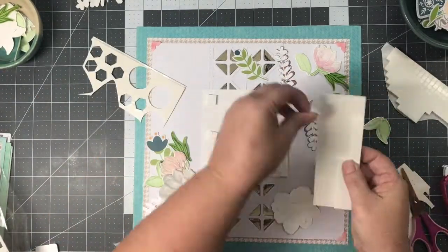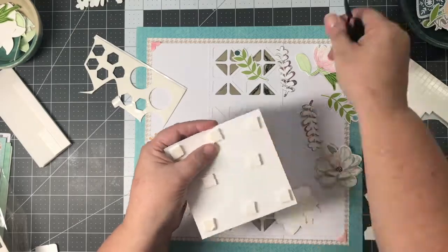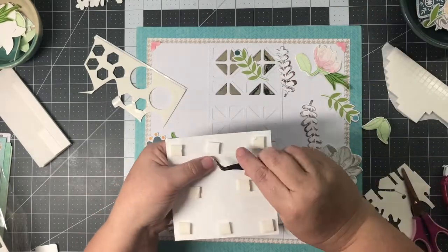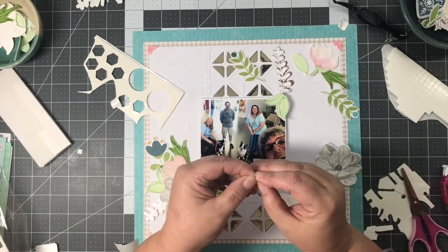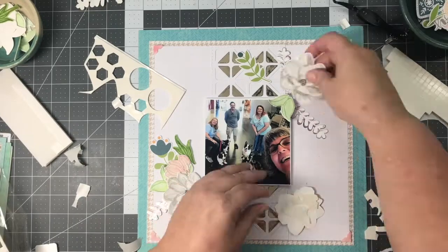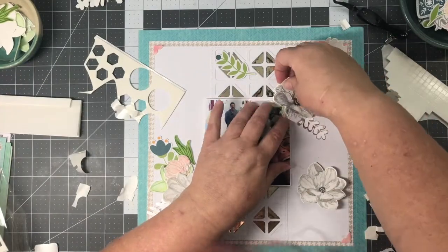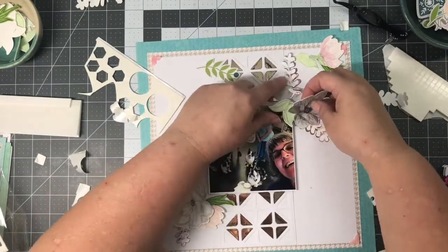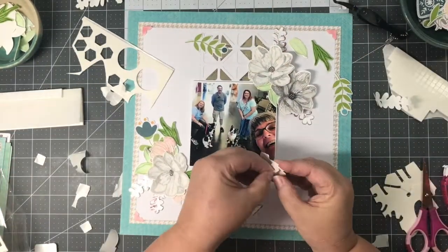Now I'm going to use some 3D Foam Squares on my picture. I always like to pop my pictures up — it's kind of what scrapbooking is about, the memories and the pictures. I like for my pictures to stand out and not just blend into the layout, so I usually pop them up with some kind of dimensional adhesive. The 3D foam squares are perfect for that, and of course they're acid-free. So I start adhering my watercolored images. Watercolor paper is a lot thicker, and I needed to add a little bit more dimension. This layout does have a lot of dimension because I used the 3D foam squares plus the watercolor paper, and I've popped my pictures up also — my albums are pretty chunky.